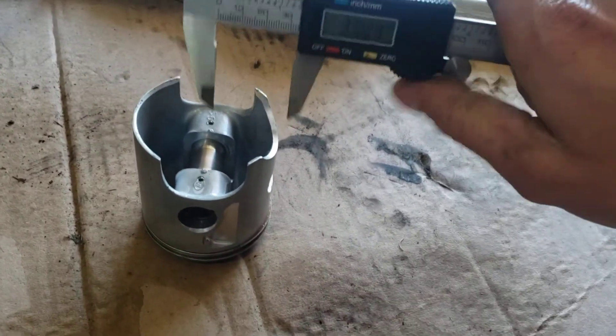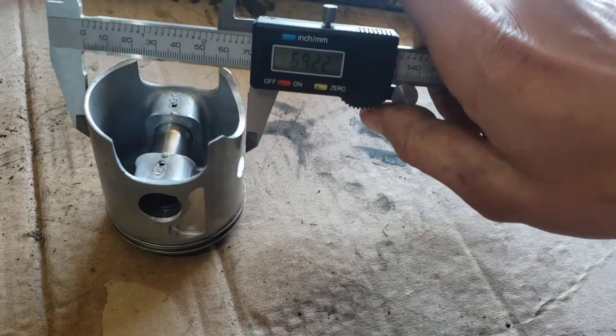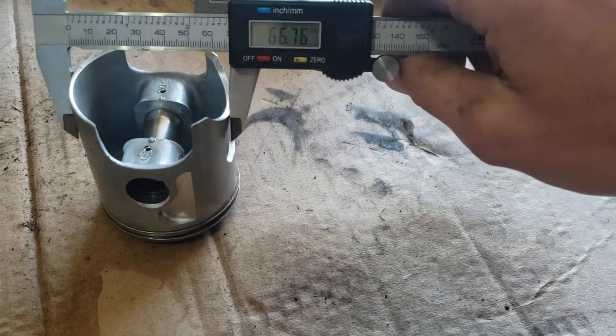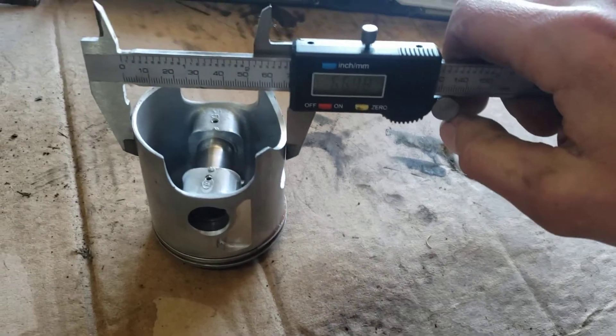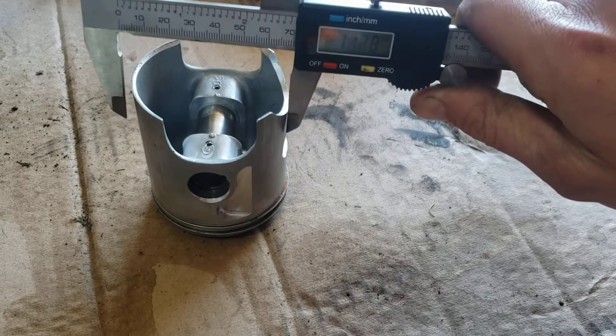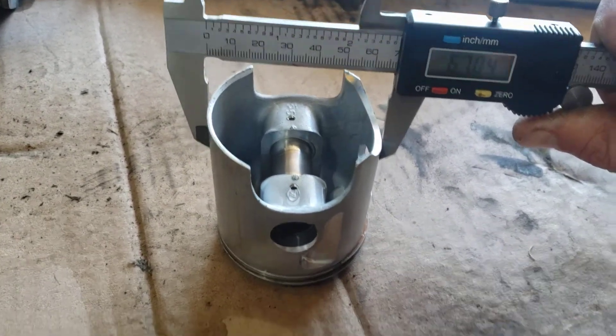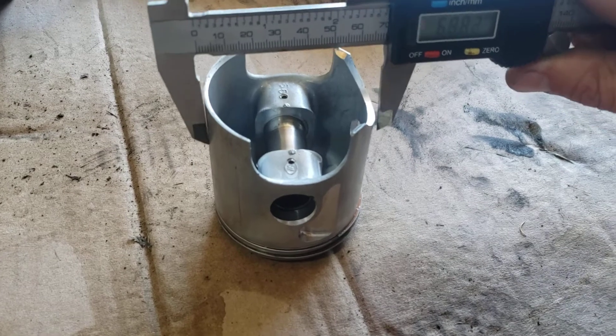Let's see if we need a new piston here. This piston is pretty scratched up anyway, so I'd be ordering a new piston regardless, but I just want to see if it's within the limit. So it's like 67 — let's see if we go a little bit around here.